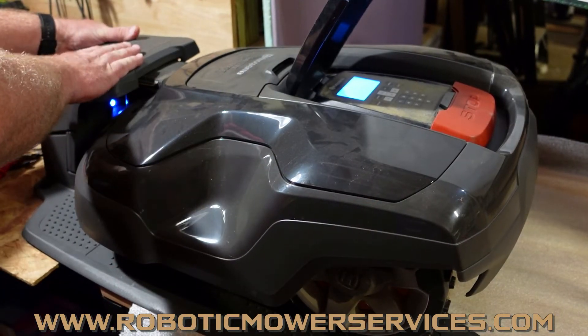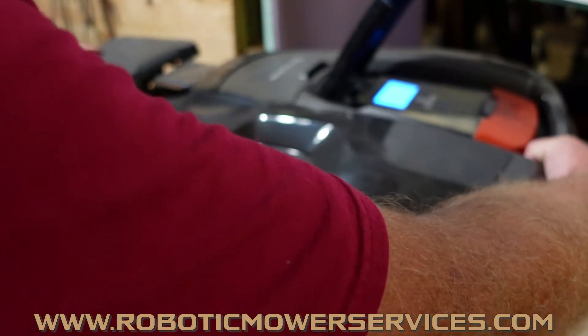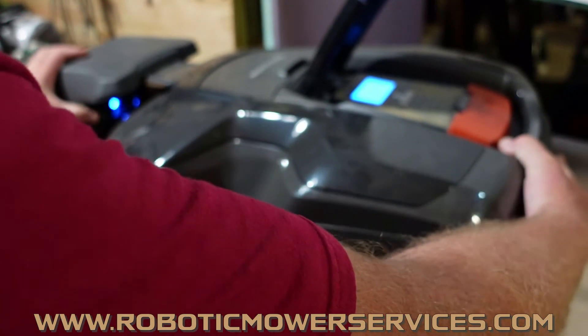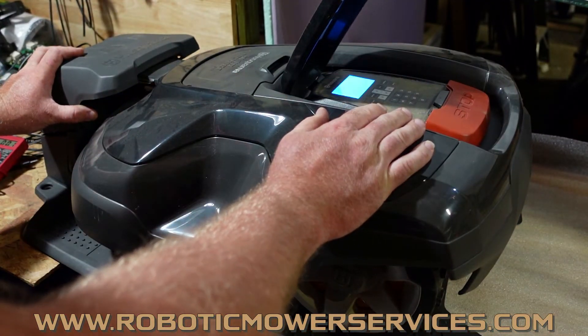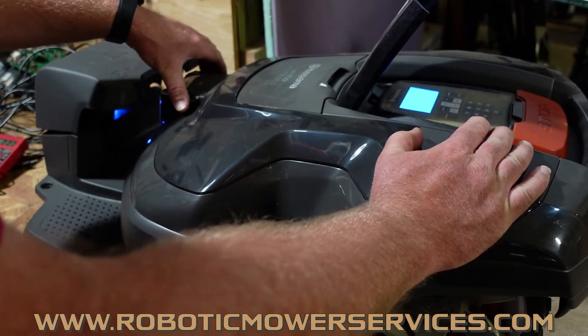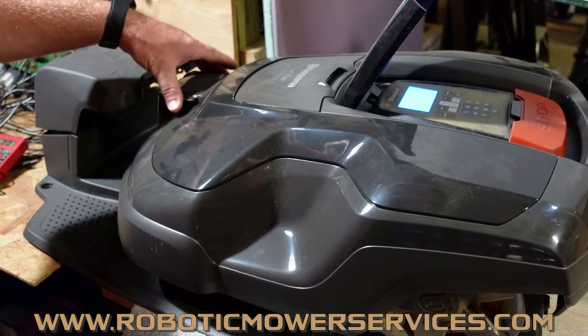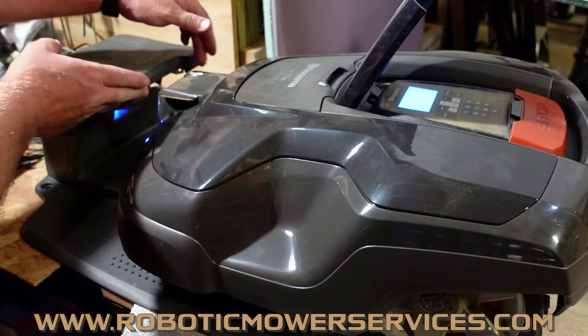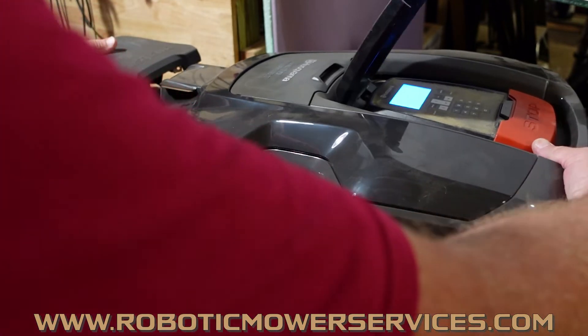Once you know everything is good on your charging station, push your mower in. You should get an audible tone saying it's connected and charging. If you don't get that tone, look at the contacts on the nose of your charging station. Just look at them first — make sure they're nice and clean. Take some sandpaper across them to make sure there's some shiny metal there and you're getting good contact.